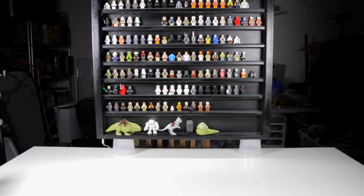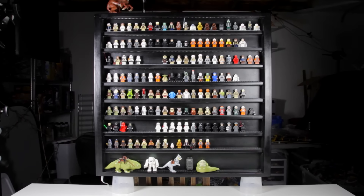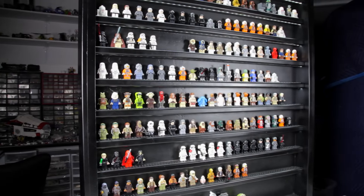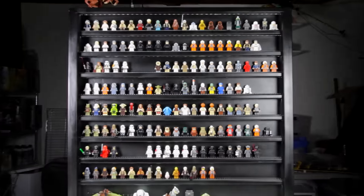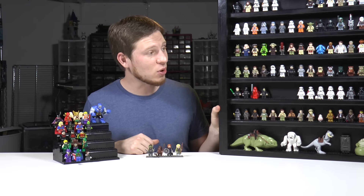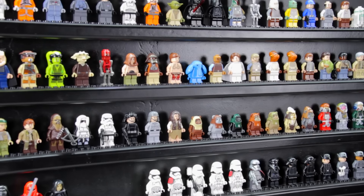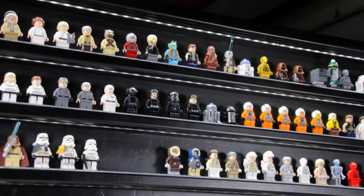Now let's take a look at the endgame — the ultimate way to display your minifigs. This is a custom-built case from aerostudios.com. We emailed Aerostudio telling them we'd like to make a video about different ways to display minifigs, and that we'd love to feature one of their cases. They sent this over to us, which was amazing. Not only is it a really cool looking case, but it's got some awesome features as well. This case is going to allow you to carry about 200 minifigs at maximum capacity.